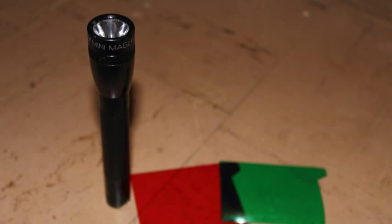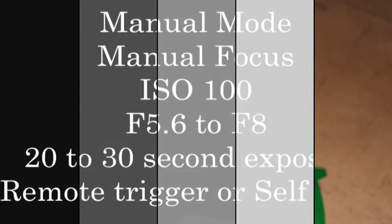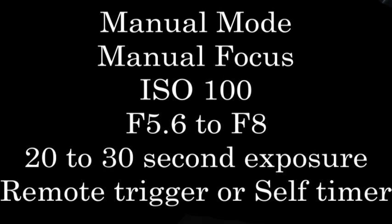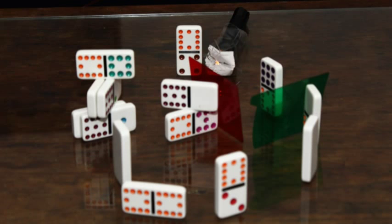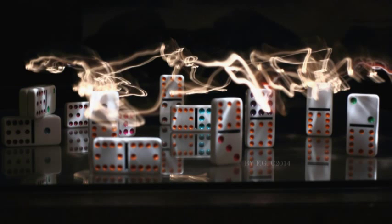You also need to have your camera settings set to manual — manual focus, ISO 100, f-stop 5.6 to f/8. You will need a 20 to 30 second exposure, a remote trigger, or if you don't have one you can set the camera to self-timer. Here is my basic setup. I began without the gel, just with the light source on top.